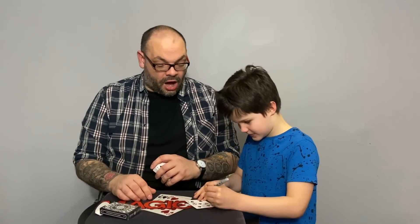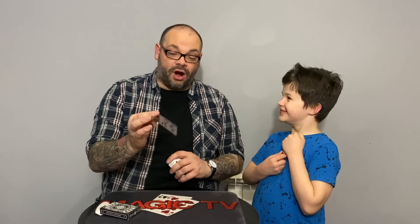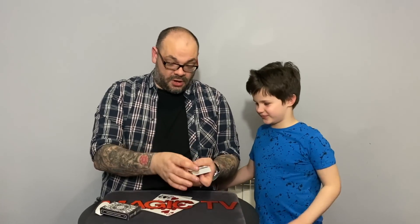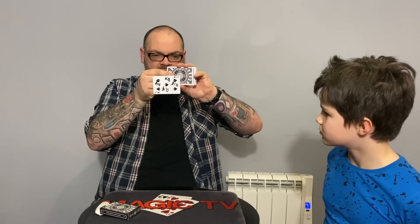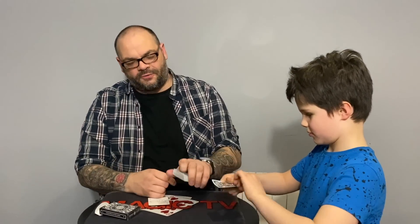I'm going to try and move this card with the power of my mind. It's starting to move — can you see that, Rylan? It's actually moving. Watch — I'm going to take another card out. No wires, no magnets, no trapdoors, no secret compartments. I'm going to bring it back to land. It's your signed card with 'Rye' written all over it — is that your signed card? And you are left with a deck of cards that can be examined.